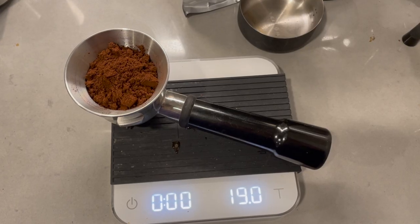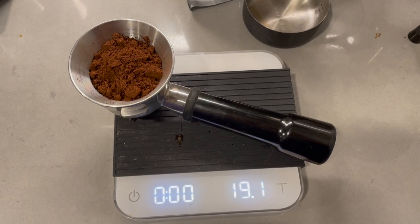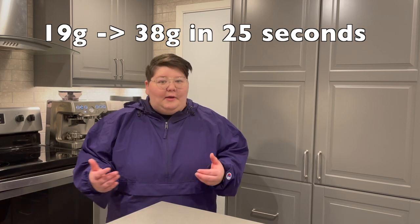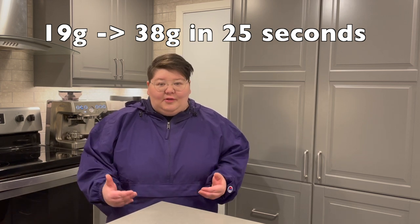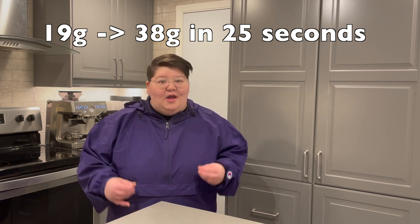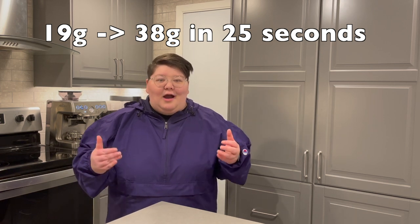For this video, I highly recommend going for a 2:1 ratio — you're going to get double the amount of coffee you originally put in, in about 25 seconds. Typically you want your shots to go anywhere from 25 to 30 seconds, but for the dialing-in process we're going with 25 seconds. We start the timer as soon as espresso is hitting the glass, not during the pre-infusion. I'll be pulling 19-gram shots and looking for about 38 to 39 grams out in 25 seconds.